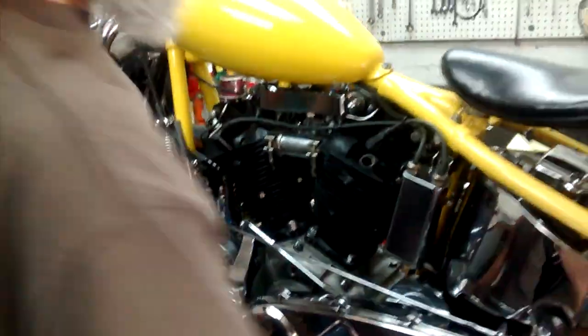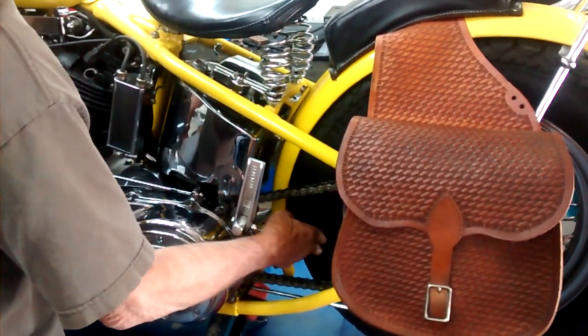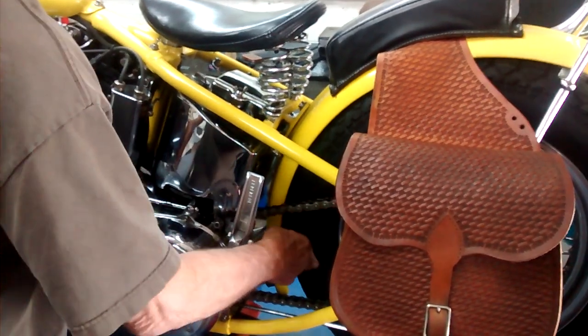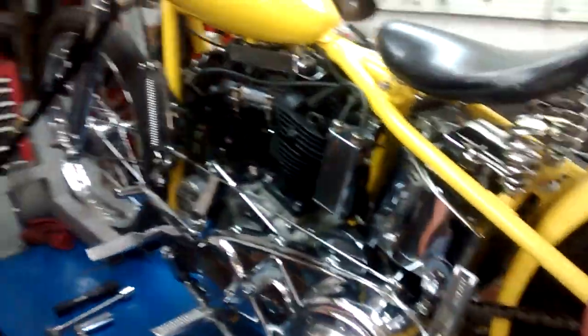The plug is off. Next we're going to put the bike in fourth gear — second, third, fourth. Now it's in fourth gear so when we turn the rear wheel we'll be able to turn over the motor.